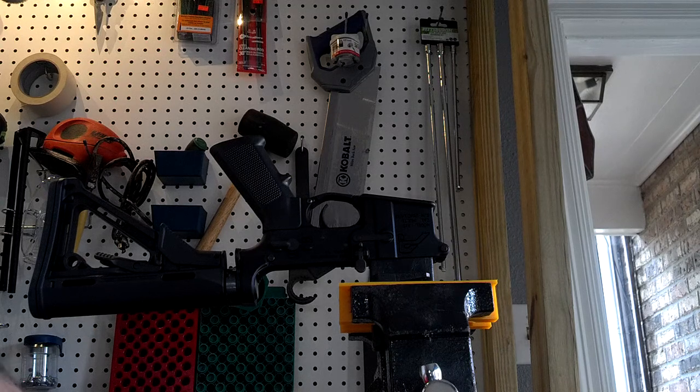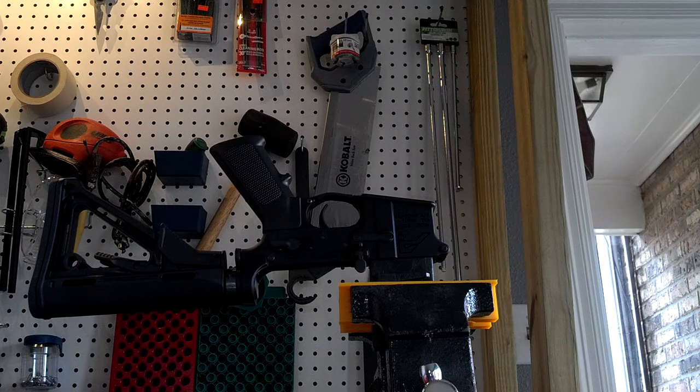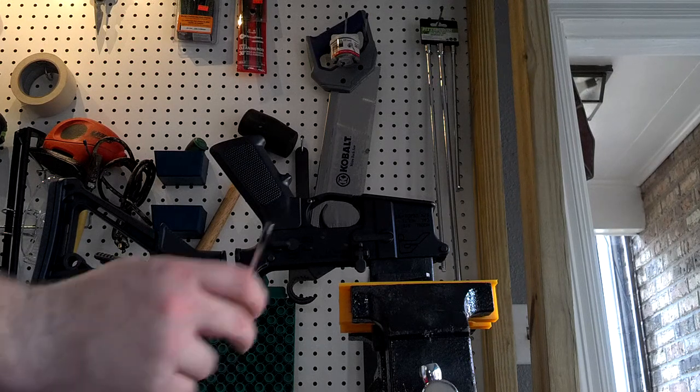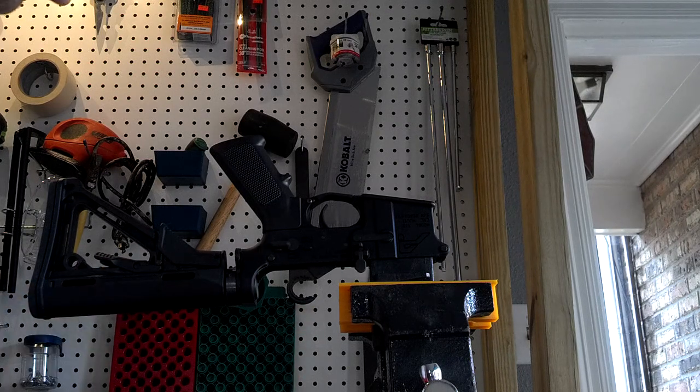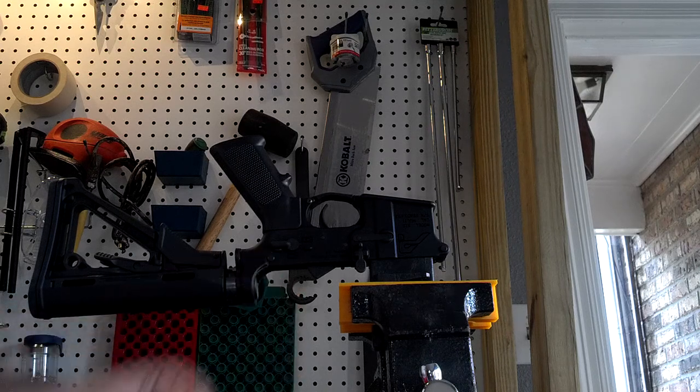So the first thing you want to do is unscrew the grip screw. In this case it's an Allen head. Sometimes it's a slotted screw — like the one that comes with the MOE grip is a slotted screw.